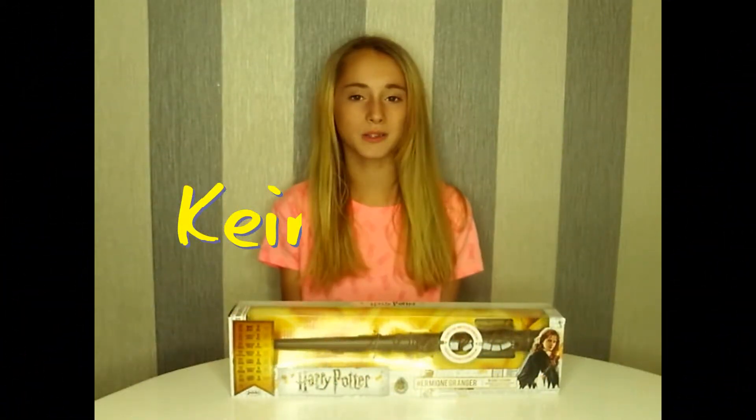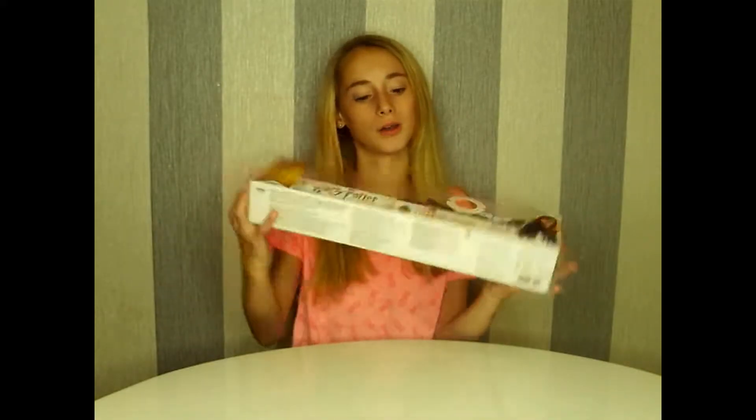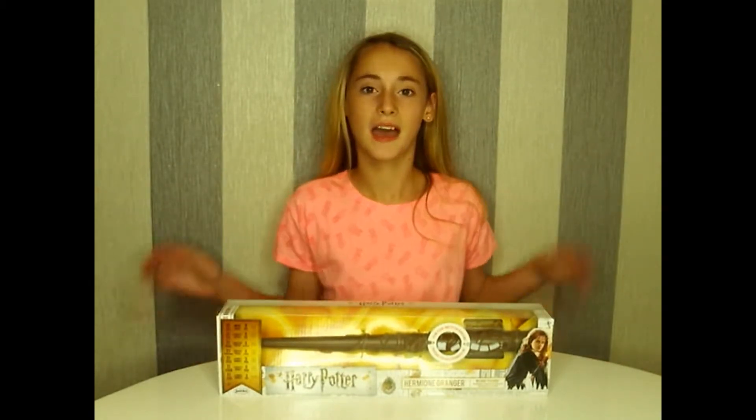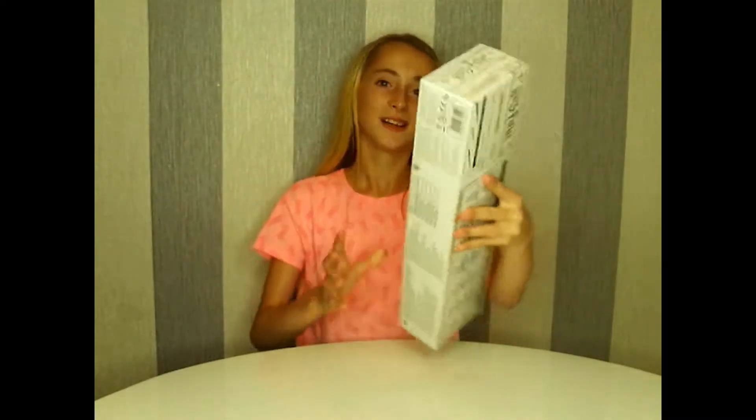Hi guys, Kira here and welcome back to another video where today I am opening this super cool Harry Potter wand — Hermione Granger's wand — and this looks super duper cool. We won it at Smith's and there was a bunch of other stuff like Lego, pop vinyls, and loads of Harry Potter things, so we thought we'd enter the competition and we won, so let's get it opened!